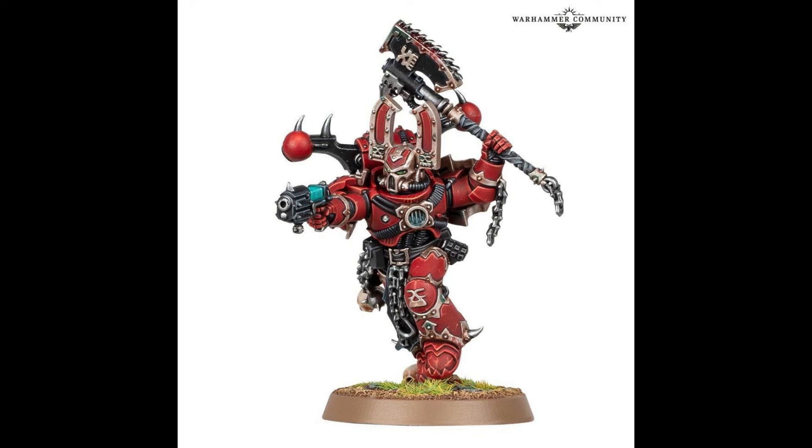Alright guys, we are back with another video. We've had some more World Eaters releases, so we're just going to quickly go over this Khorne Berserker that GW has released a picture of. My prediction was correct — it's a very simple kit, not overly done.